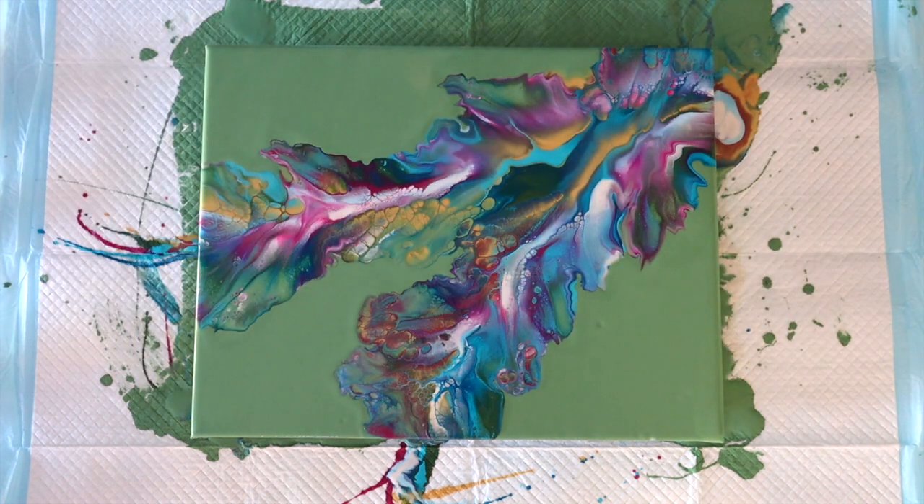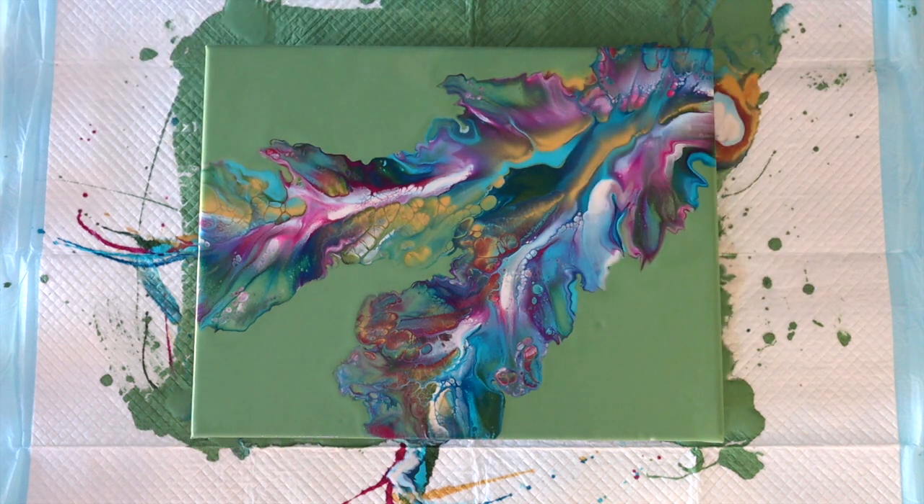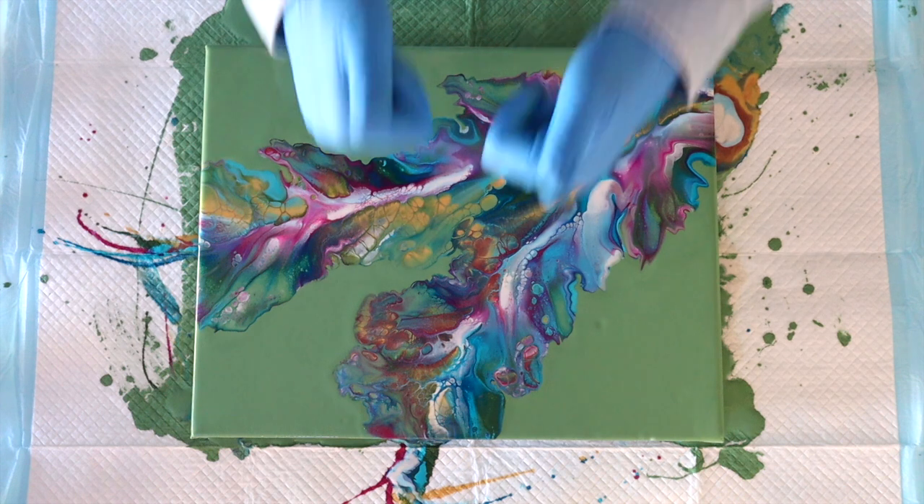There you have it, folks. Consistency is key with a Dutch pour — that 50% Floetrol, 25% water, 25% paint for most level-two paints just works a treat. It's actually Canella Siraco's original recipe and it's worked really well on this pour. I like the way the gold is settling and the way the petals happened through the blowout. These are two quick pours that I think are successful Dutch pours.